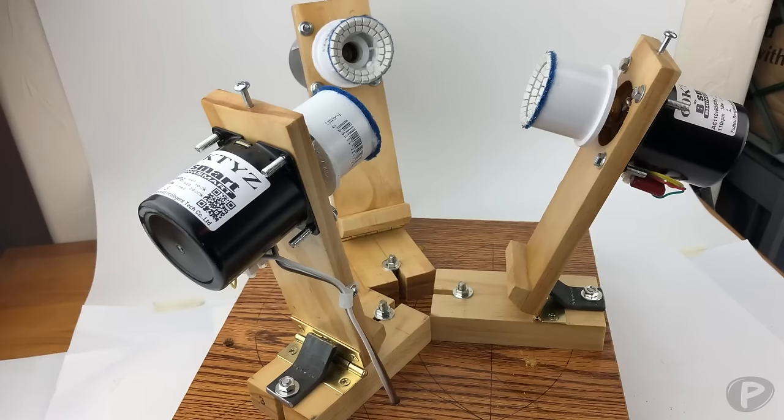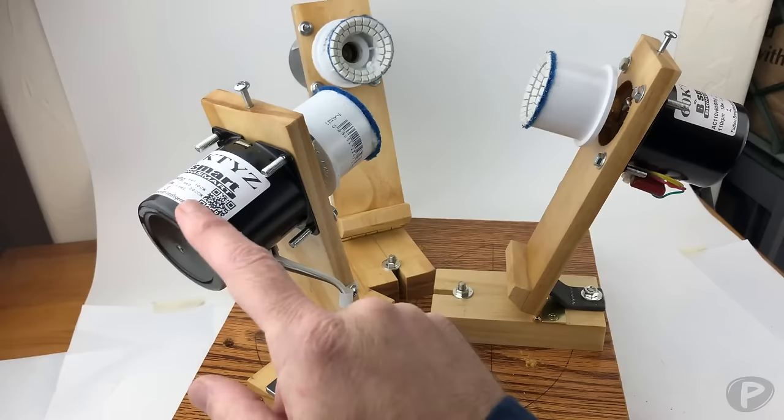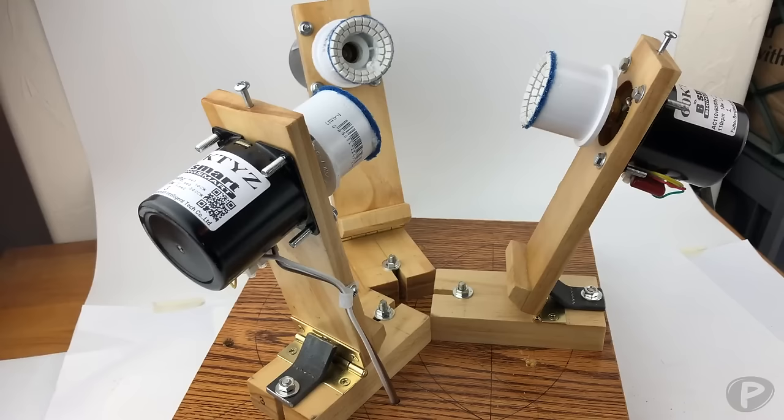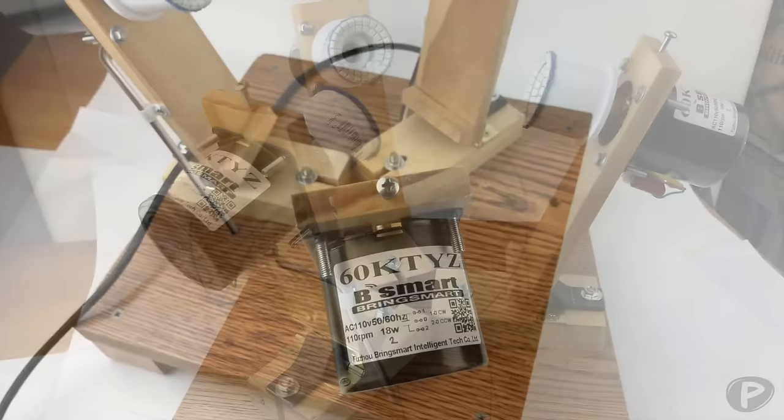This machine cost me about a hundred and twenty dollars to make. The most expensive things were the motors. You can go with larger motors that have more RPMs, or these ones right here which were about twenty-five dollars each. This base is twelve by twelve inches — it fits great on a workbench and it's small enough to be portable.